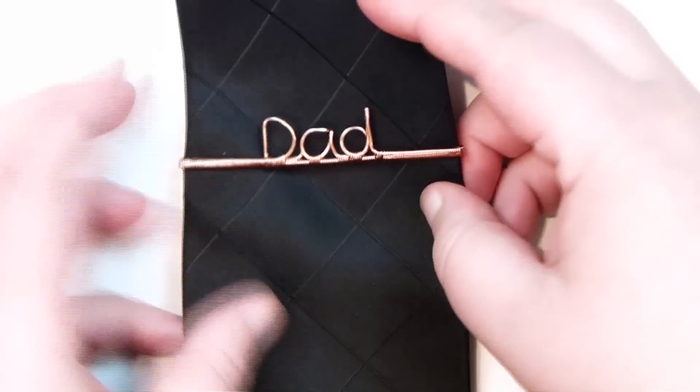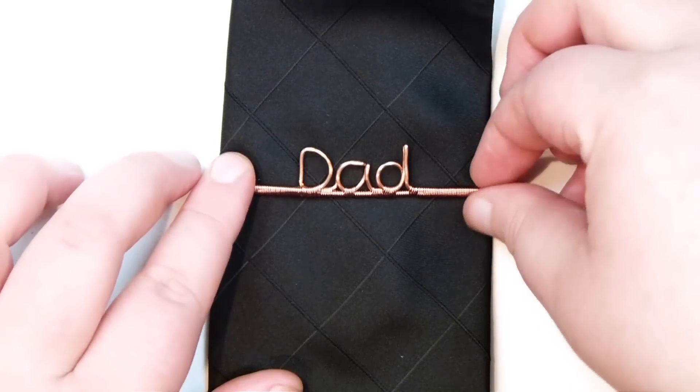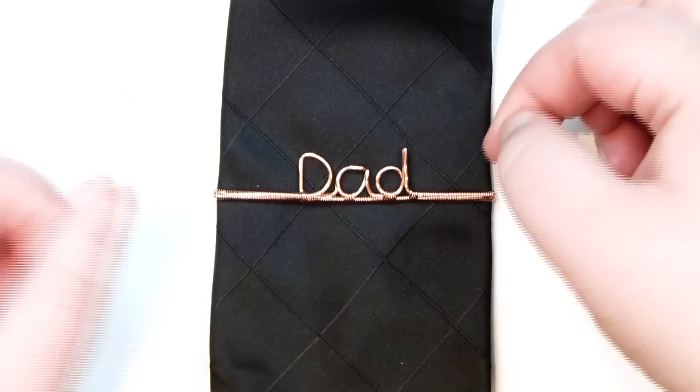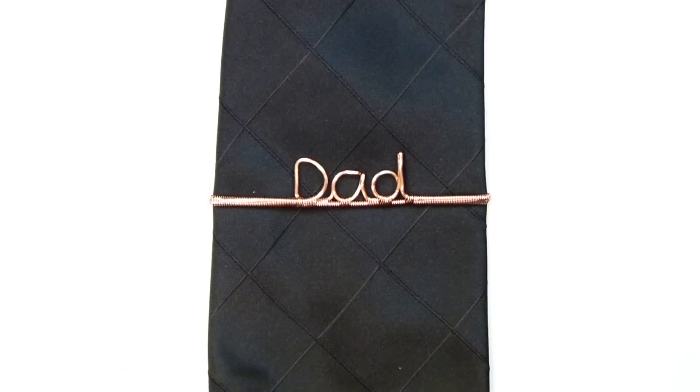You obviously judge the sizing as well as we're making it. It's quite a nice and simple technique to make the tie pin, and you can make loads of different words or names, or personalize it however you want to. You can even start making some designs instead as well. So if you want to learn how to make this tie pin, then keep watching.